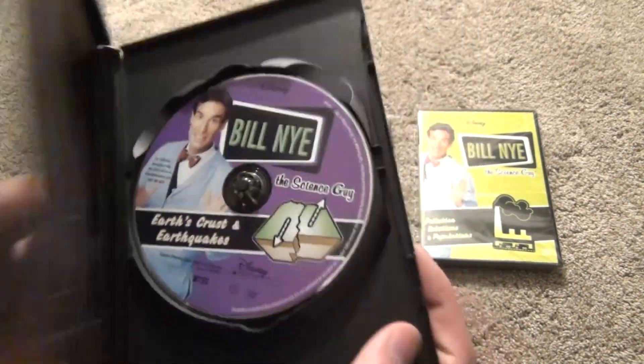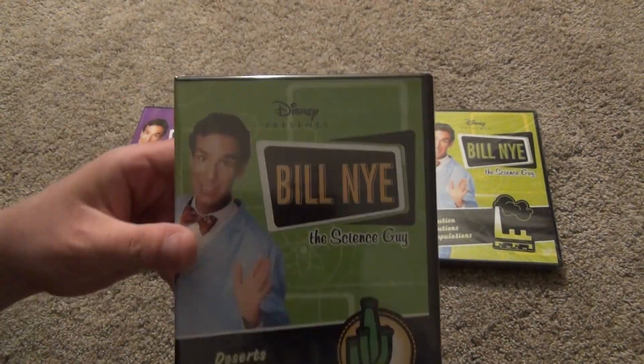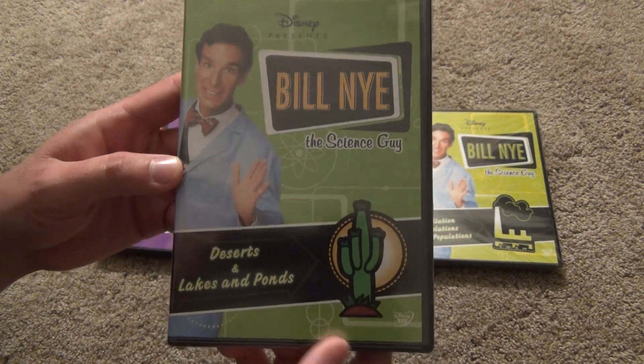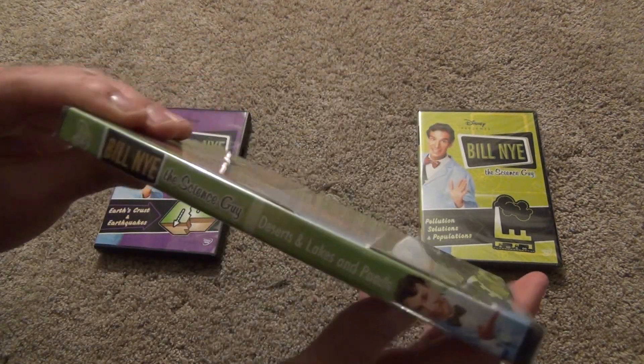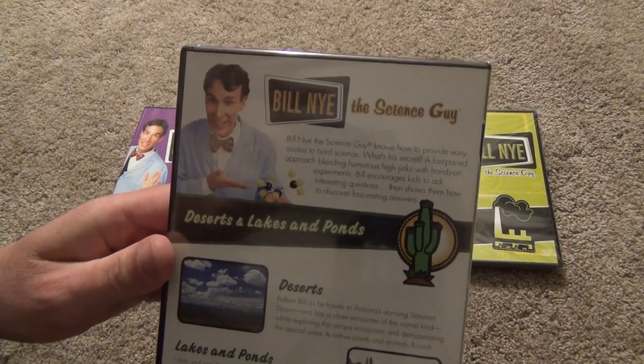The next one we've got is Deserts and Lakes and Ponds. Like all the other sets, these are two episodes per set. There's a look at the back.